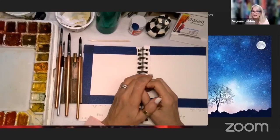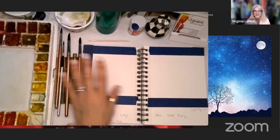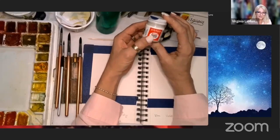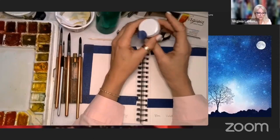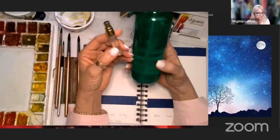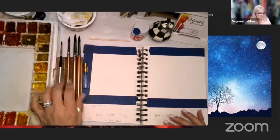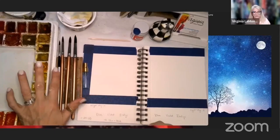Welcome to Art Yourself Studio. Here's what you'll need today: your paints, some salt, bleed proof white if you have it - don't worry if you don't - a little piece of blue painter's tape, a spray bottle with water. For brushes, I use three sizes: my favorite is a six, then an eight and a nine, and a three for little details.